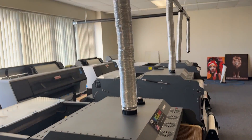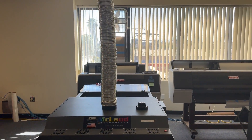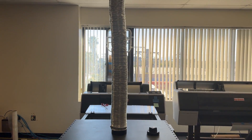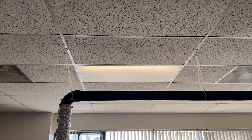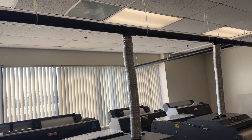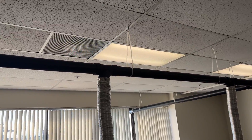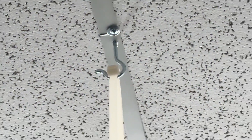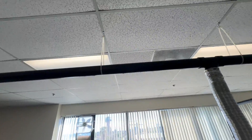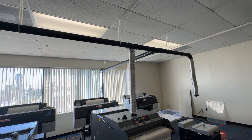This is the exhaust system — you can follow this design. Everything is available at Home Depot. You can get a four-inch flexible pipe. Look at the ceiling — they have these pipes hanging up there with tie wraps, holding the weight together. It's very lightweight and runs from here to there.